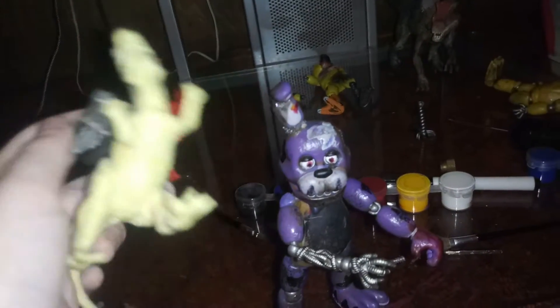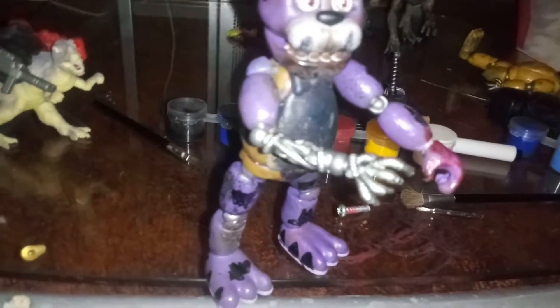I built all this stuff like a dino gun thing, and I painted this Spinosaurus. Now we're going to be working on this burnt body, and I will be using Freddy, Foxy, and Chica. But first, I'll be working on Bonnie.